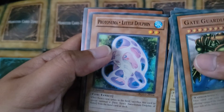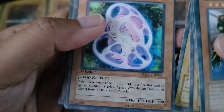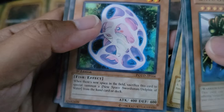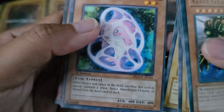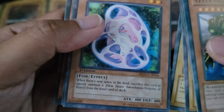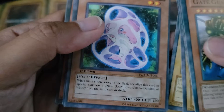Then we've got Protonima Little Dolphin. 'When there's a new space in the field, sacrifice this card to special summon a New Space Swordsman slash Dolphin of Water from the hand, card, or deck.'